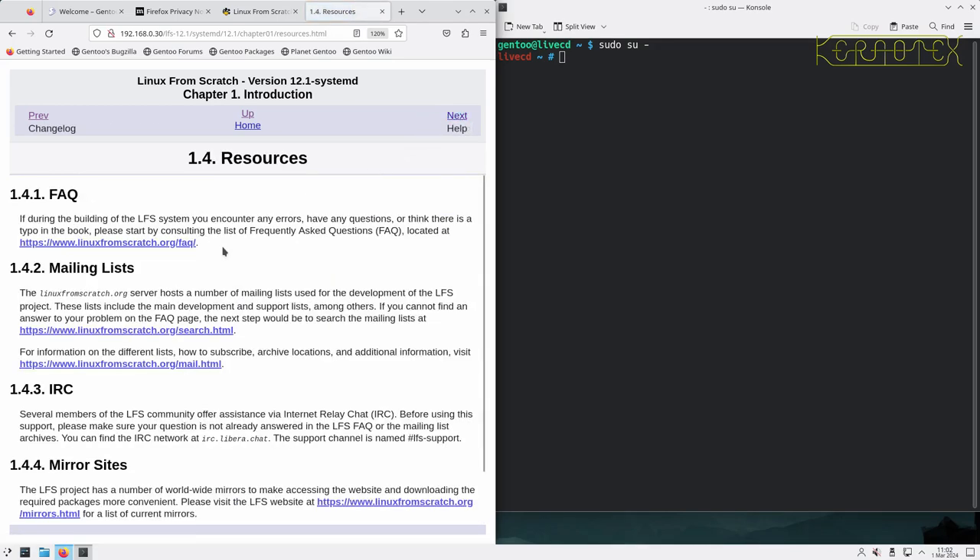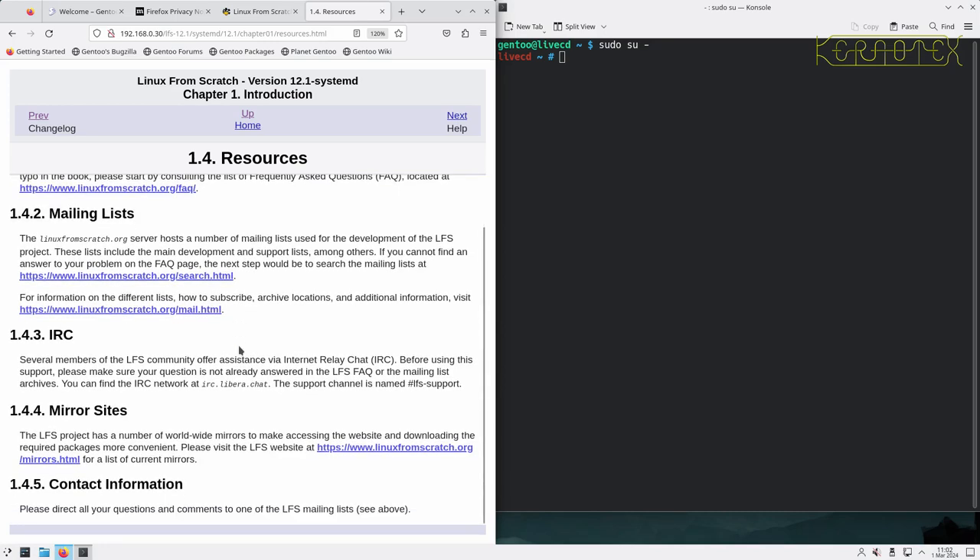Under resources: there's an FAQ at the Linux from Scratch website, which is worth reading. There are mailing lists you can subscribe to if you want to get help or talk to the editors or people involved in Linux from Scratch. There's also an IRC channel - I can't say I've ever used that, but it could be quite useful if someone's around to help. And there are a number of worldwide mirrors to download the packages from.